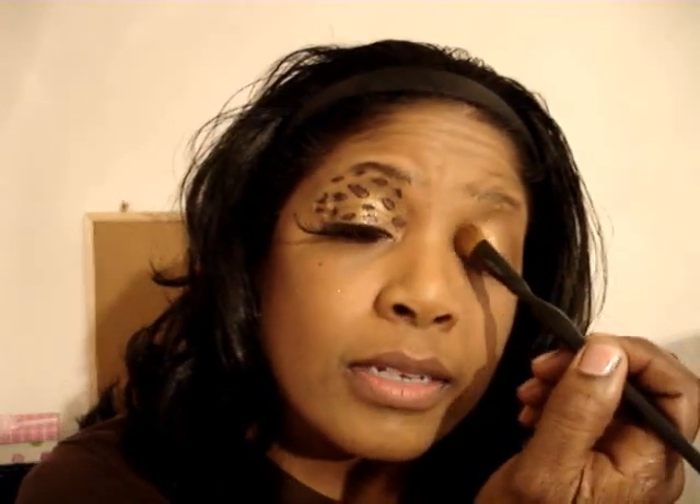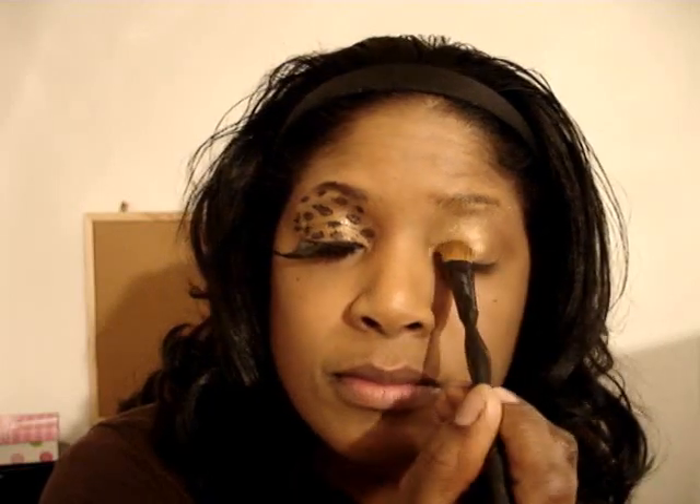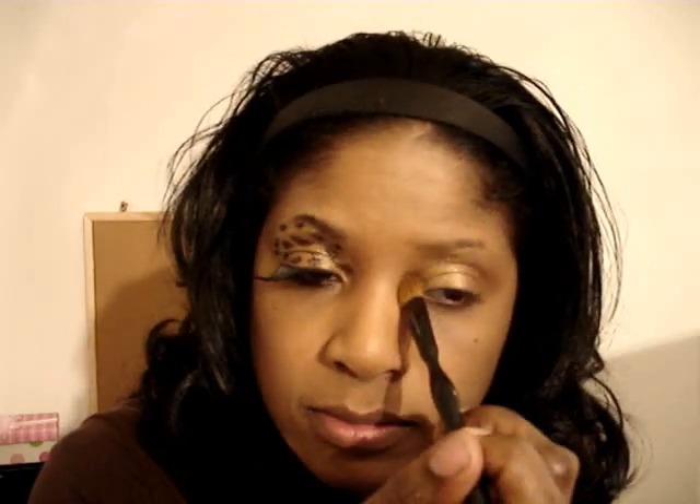With my Sonia Kashuk brush, I'm going to apply Coco Motion by MAC pigment over the entire lid as well — just dabbing a very small amount. I dab it on the brush and apply that over the entire lid, not really dragging, just random type of dabs, wherever you applied the metallics. Really get into the inner corner; you do want to apply it heavier there just to get into that inner crease.